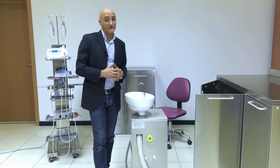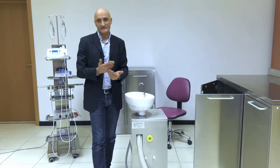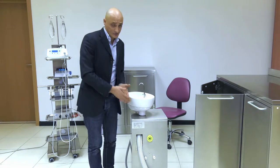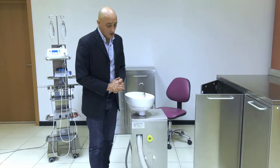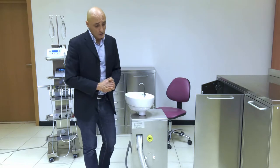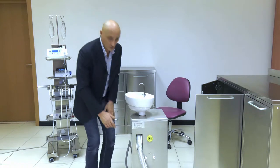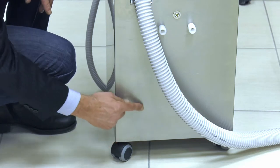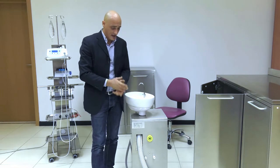Upon specific request — you will have to call us, as this option is not available in our configuration system — it is also possible to fit the separator into the cart. Clearly, there will be an additional hindrance; for example, the pipe to release the water, which will be positioned here. Therefore, there will be an additional pipe down below that will allow you to drain the cuspidor water separately.